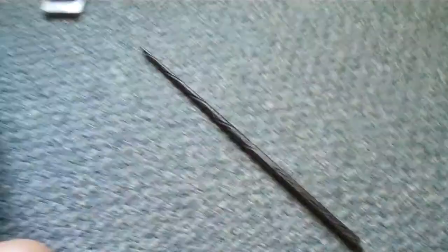It's Sirius Black's wand right here. There's a lot of texture and stuff on this. And there's that.